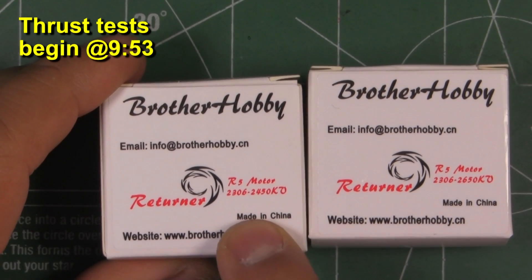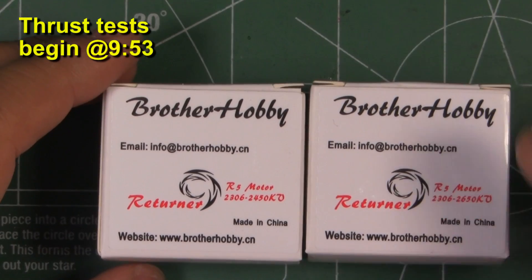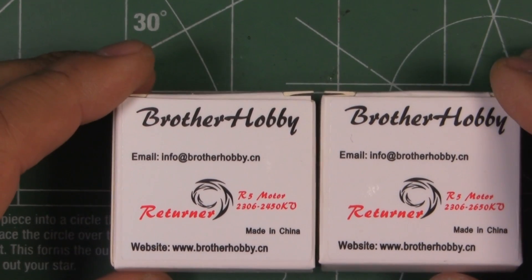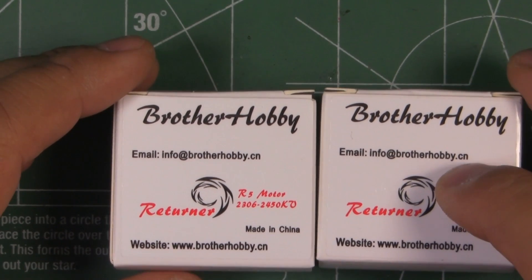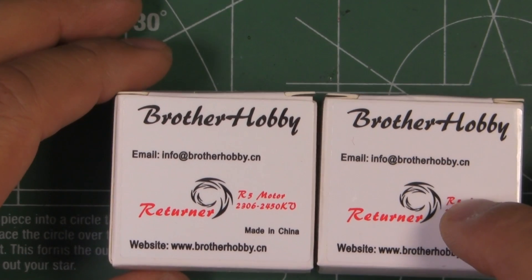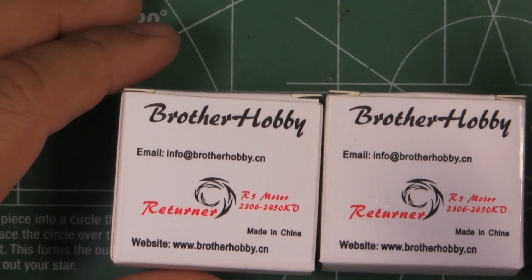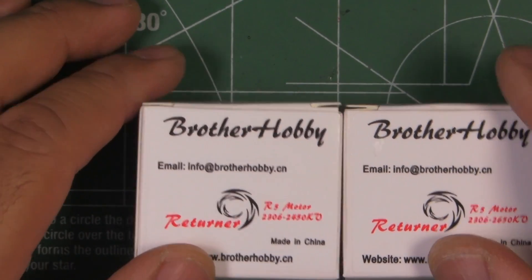Here we have the new Brother Hobby motors, the Returner R5 2306, in 2450 and 2650 kV. These are brand new, just recently released by Brother Hobby. I was quite surprised to receive them — I didn't know they were already being shipped to testers, but I was pleased to get them. Thanks to Brother Hobby for sending these for testing. I believe this is one of their first entries into the naked bottom class and into the 2306 size for the Brother Hobby brand.